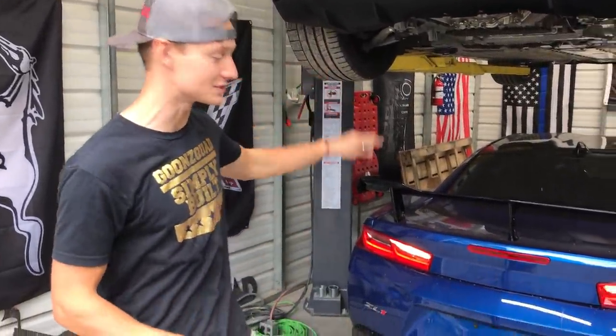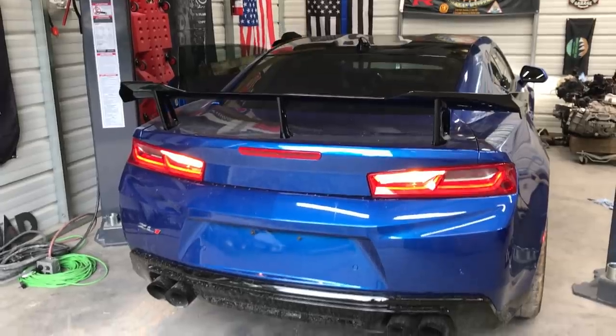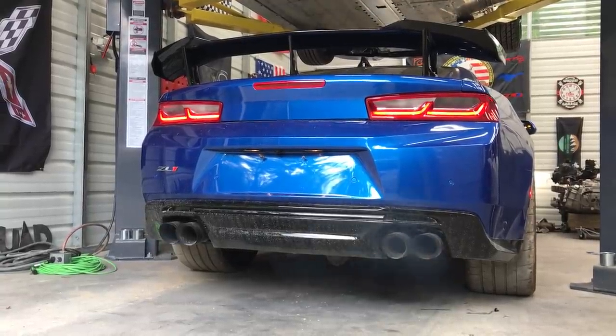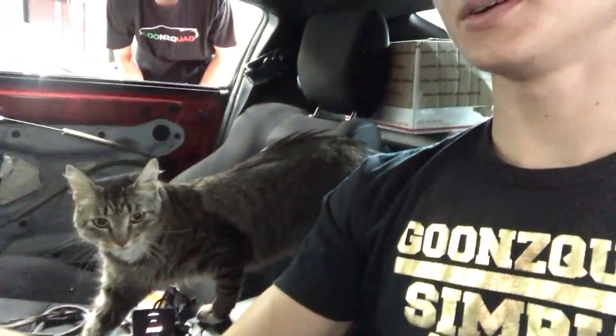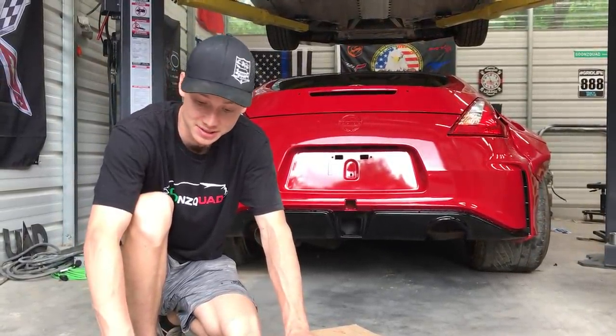Now that our wide body kit is fastened on, it did start raining on us, so we're going to move into the garage — pull the ZL1 out and pull the 370Z in — and we're going to install our aero kit. Go ahead and give us a cold start. Man, this thing sounds so good cold started. Thomas, what are you doing in here? I was just pulling it into the garage and Thomas was in here the whole time. Alright, so this should be the rear diffuser from Street Arrow. They sent us a full kit, so let's go ahead and unbox it and see what we got.